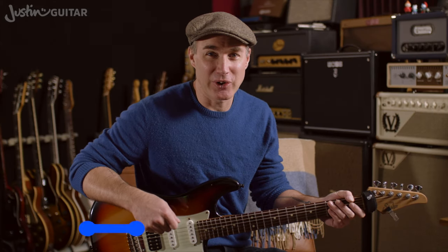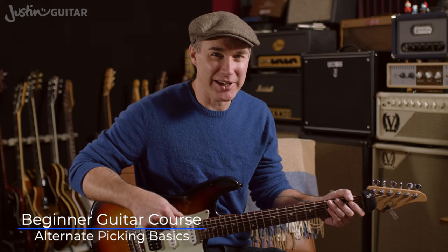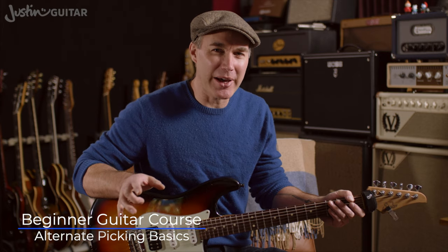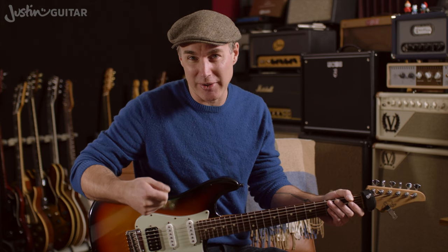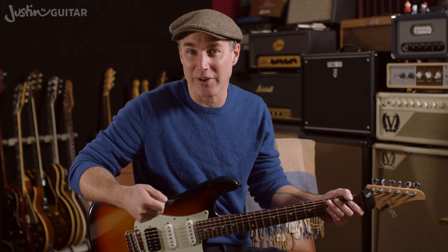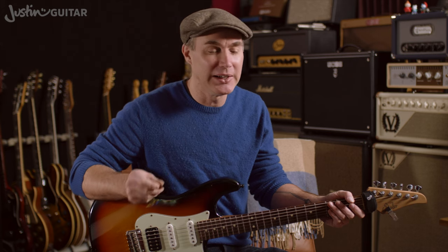Hey, how you doing? Justin back with you for a look at alternate picking for beginners. I'm going to talk a little bit about the mechanics here. The general idea for your practice this week is just going to be having a go at doing some alternate picking. There's not a lot more purpose than that at this point. We're going to be using it straight away when we get into the next grade of beginner's course material.